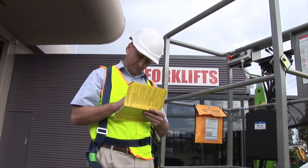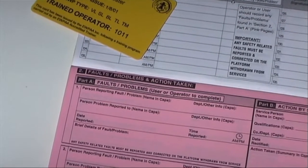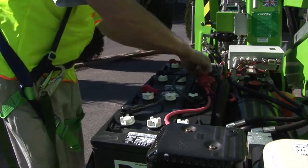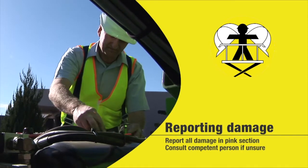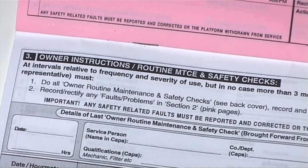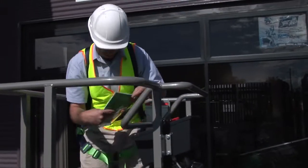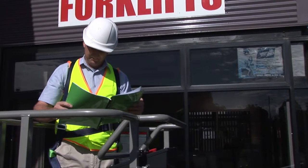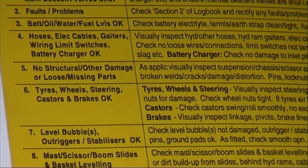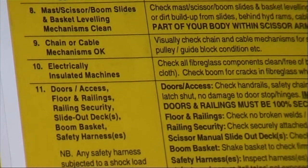If you discover any faults or damage, you must record the details in the pink faults and actions taken section. If the damage is serious or you are uncertain about any aspect of the EWP's operation, seek advice from a competent person before using the EWP. The final section is for owner routine maintenance and safety checks. This should be read in conjunction with the manufacturer's specifications and maintenance instructions, and sets out the maintenance program details for the trailer lift containing a specified list of safety and operational checks to guarantee a safe operating condition at all times.